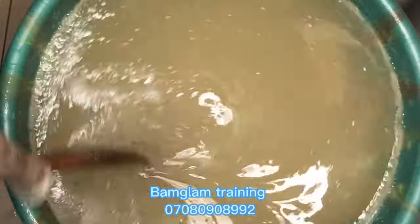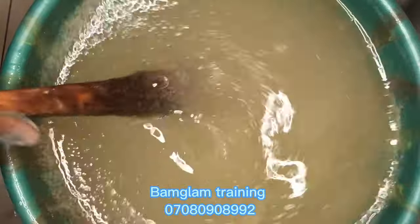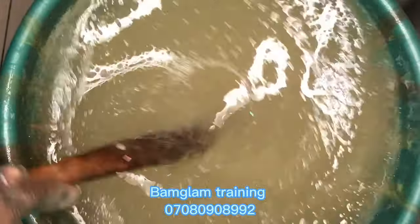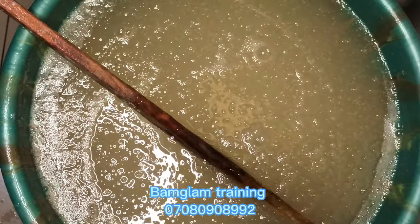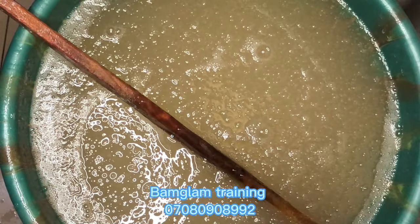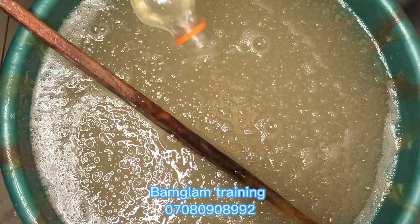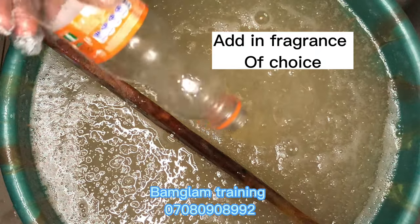The last thing I added was my preservatives. There are many preservatives in the market you can choose from — some people add formaldehyde, sodium benzoate, etc. What I used for this production was sodium benzoate, which is easy for you to find and make use of.